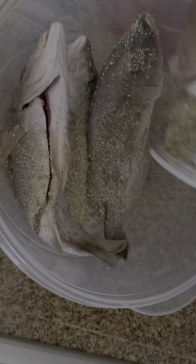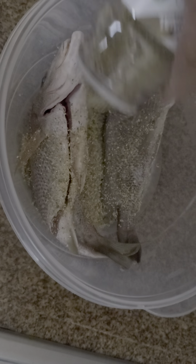My wife tells me, 'Brother Lewis, you keep eating fish like that, you're going to turn into a fish.' And I said, that's alright.